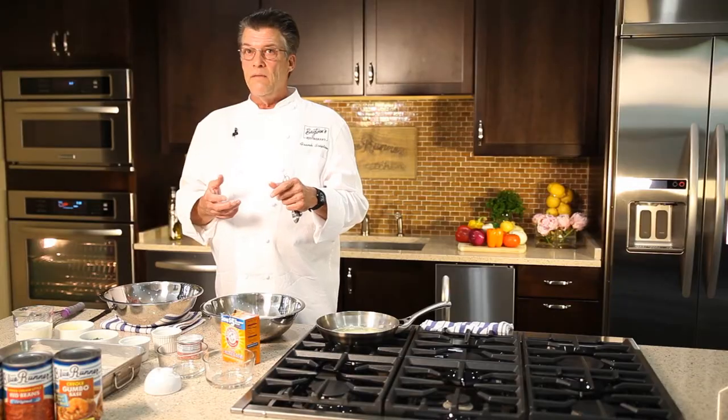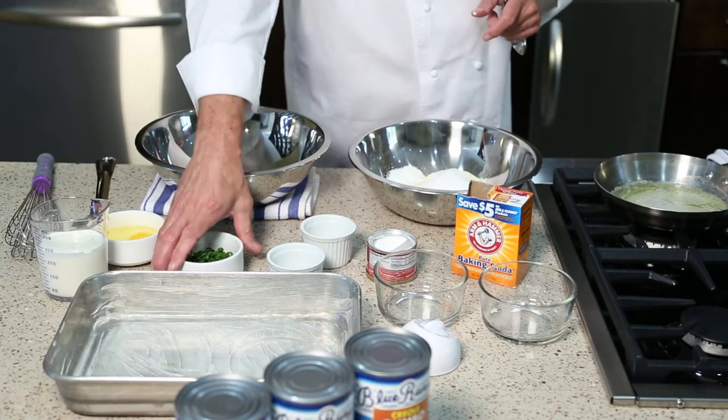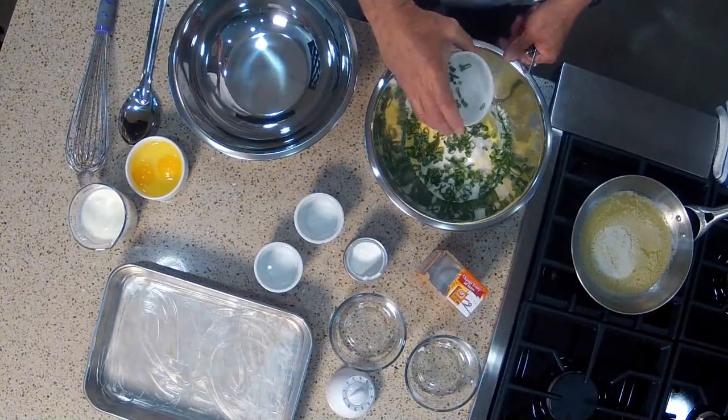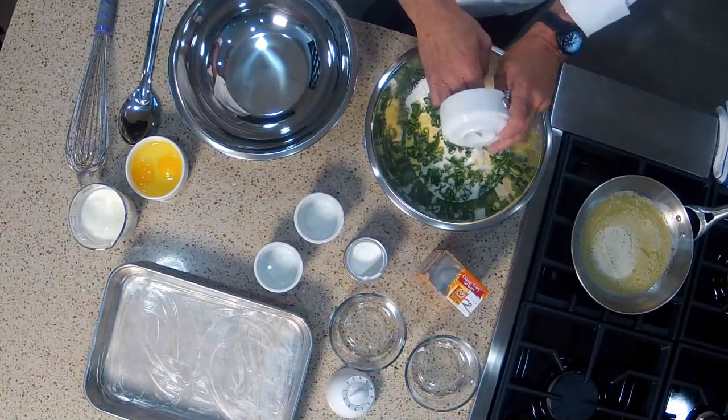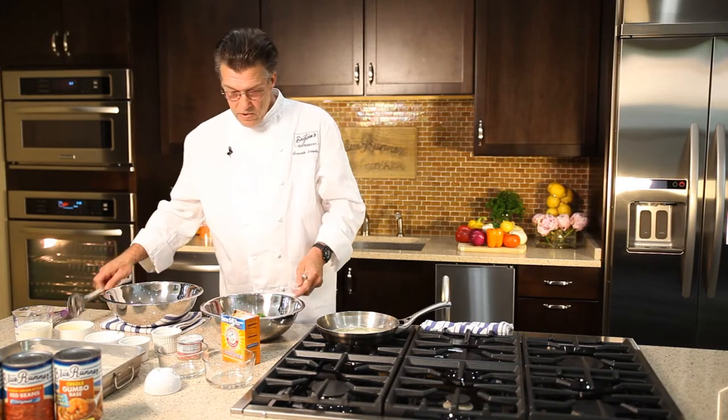One thing that I like to add to give the cornbread a little bit of zest and texture is some thinly sliced green onions — just the tops. Very tender, gives it a nice little accent. And that's our dry ingredients; I'm going to stir these up.